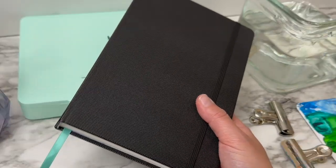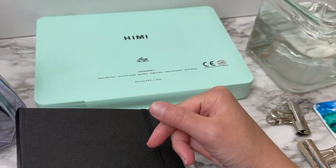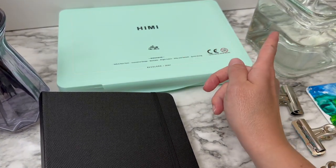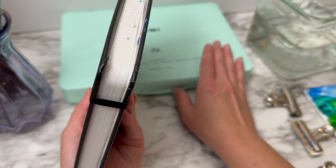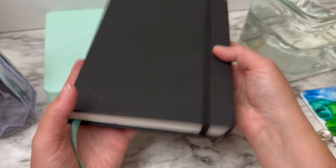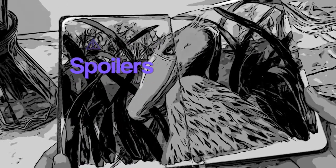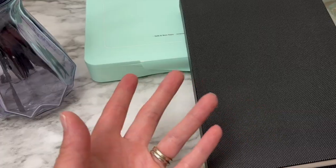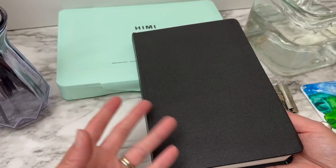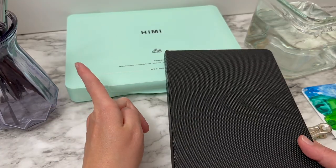Welcome back! Today is part two of my 'use all this hemi gouache up' video challenge. If you saw my last video — my hemi gouache challenge — I decided I want to use all this paint completely and fill up this sketchbook. In that video I painted a shoebill, and it was a lot of fun, so I highly suggest going back and watching that one after you finish this one.